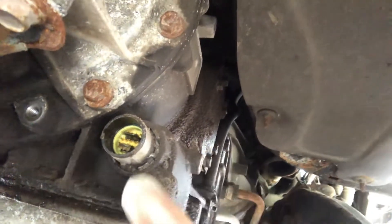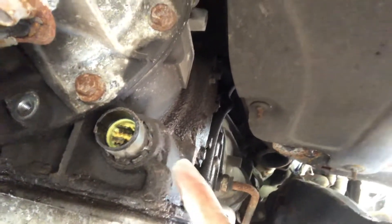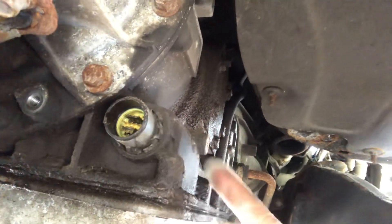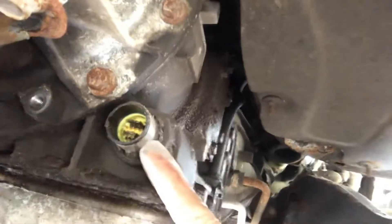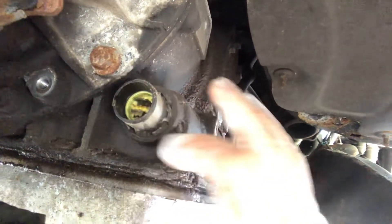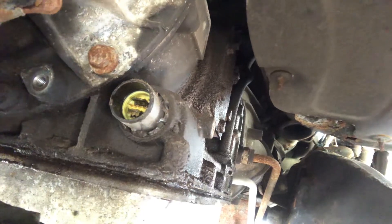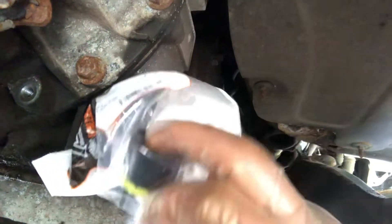This is where it goes through here. It seems like it's not the best design, but this is the weak point. You get a pair of needle nose pliers, take that yellow part out, and then you can slide this new one inside.